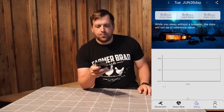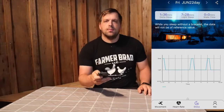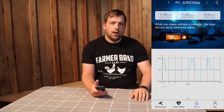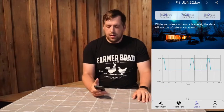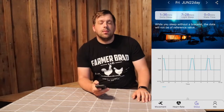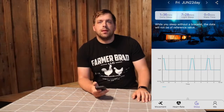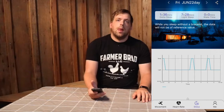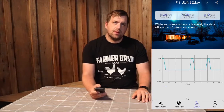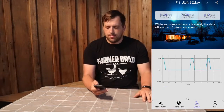One thing that's interesting is it does have some sleep tracking. If you leave it on at night, it will break it down to delta sleep, light sleep, and wake time. My wake time is zero because I get up with an alarm — I would assume wake time would be counted if you're starting to wake up naturally and gradually.